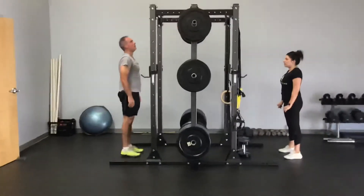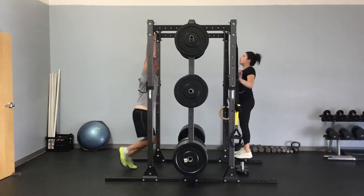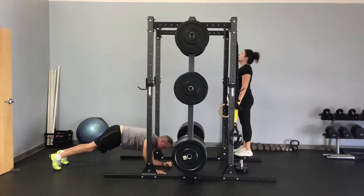So now we're going to show you a modified version. Over here on our right we've got Mary getting ready to show us how to do it off of a set of dumbbells so she can get up over that bar. The idea is that we want to get up over the bar and get that negative — slowly lower ourselves.